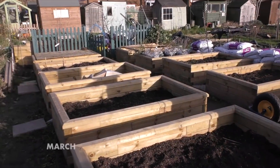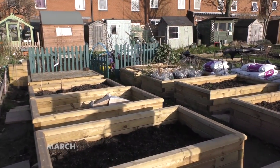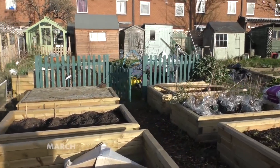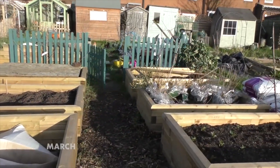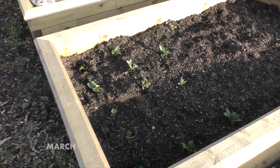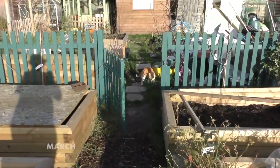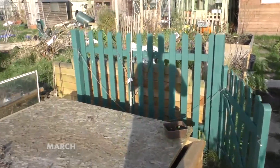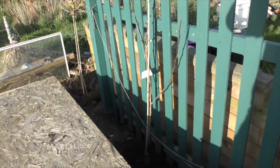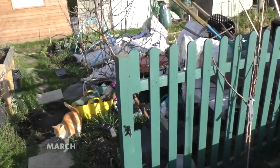Beautiful day today, and that's the allotment. Not a lot going on, but now we're into March things can really go forward fast. I've got some broad beans in — they're in this bed here, really shooting themselves up now. The fruit — I've started to put it into spaces throughout the garden. There's a gooseberry in the corner, next door to a pear which I'll do in a fan shape, and then on this side there's another pear.